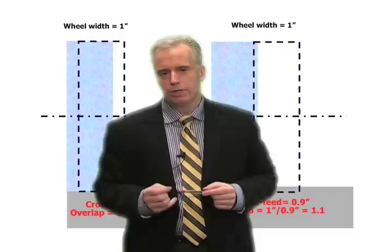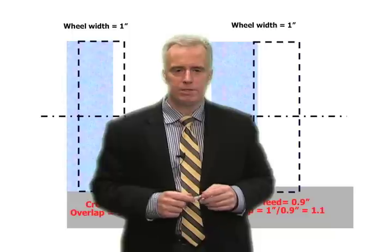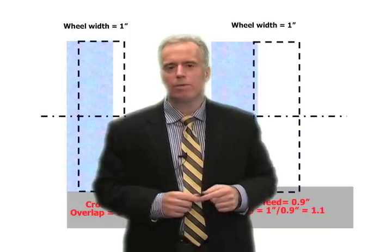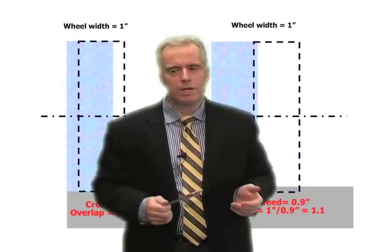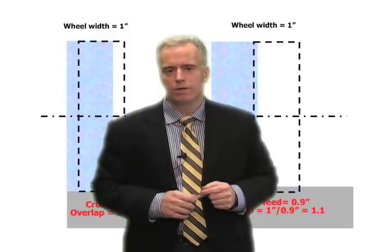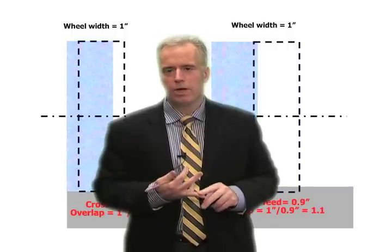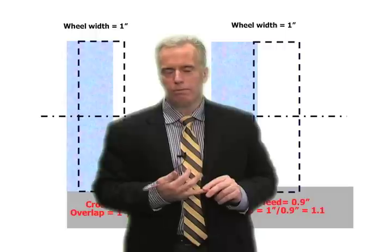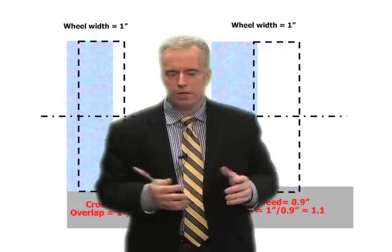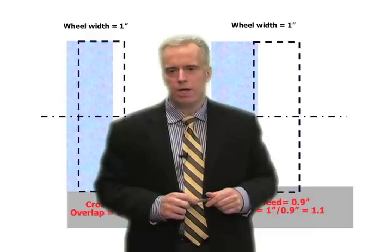Dress the wheel really sharp — surface finish looks terrible, but that's okay, because we go back and clean up that surface finish at the end. It's really just a smarter way to do things, and it seems like common sense, but a lot of companies are not doing it this way. So: dress like hell, grind with an overlap ratio of one or somewhere around one. Cycle time goes down a huge amount — leave a little bit, clean it up, and you've got a good surface finish and a short cycle time.